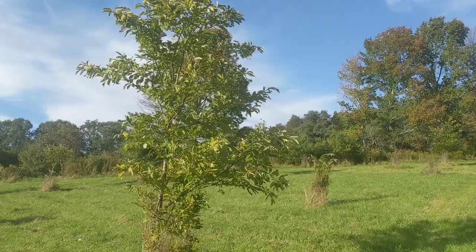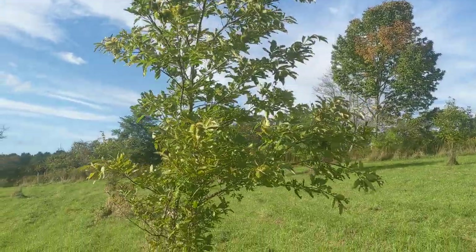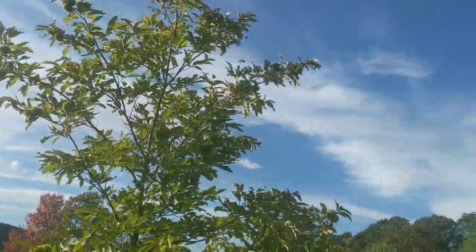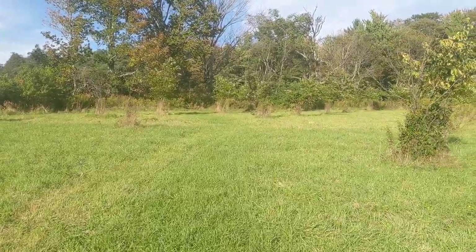This is a nice looking tree. It's got a lot of nuts on it and it's got a really good timber form too actually. A lot of these trees are bearing just for the first time; some of them have been bearing for three or four years now.